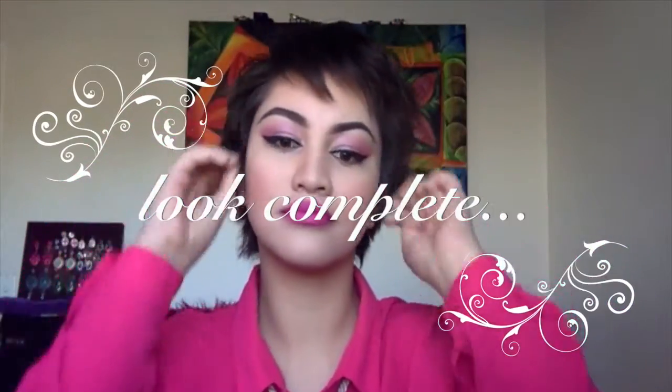And you are basically done — this is the complete look. I hope you guys enjoyed watching this. Thanks for watching! This is the finished look, and I hope you've really enjoyed this tutorial as much as I enjoyed making it for you, because pink is my favorite color and there are just so many reasons to love pink, especially this month.